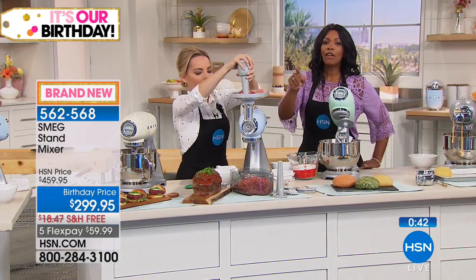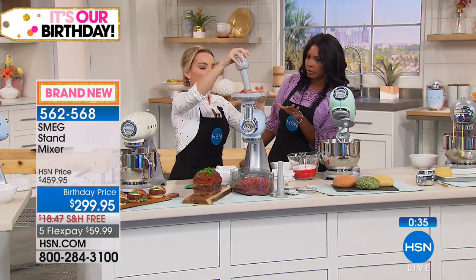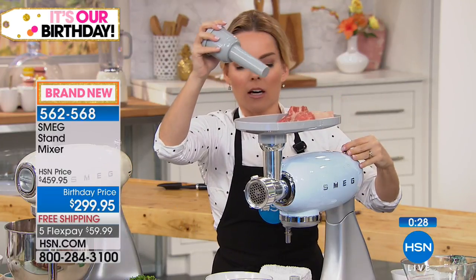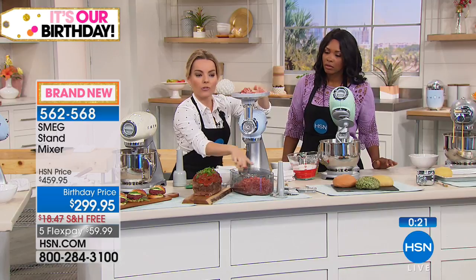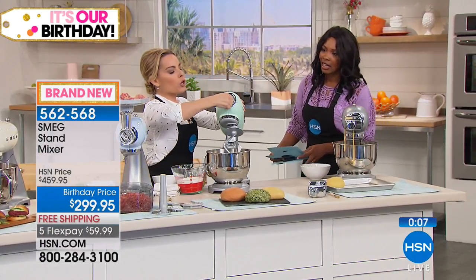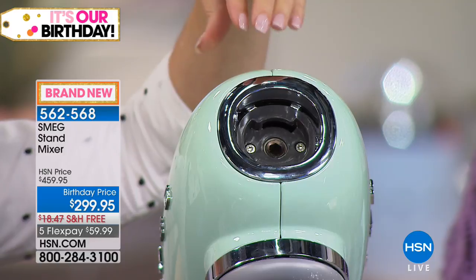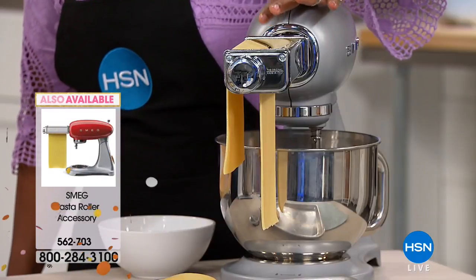The attachments include a food grinder so you can grind your own meat — getting the freshest ground meat you can possibly get. That's just one of the many attachments available. We also have a pasta attachment — attachments are super simple, they just go right at the front of the machine, twist and come right off. Whether it's pasta, grinding meat, or more, all attachments are available. Making your own pasta — once you do it once, you won't go back.